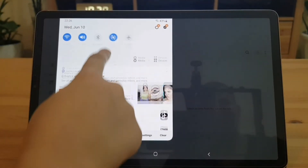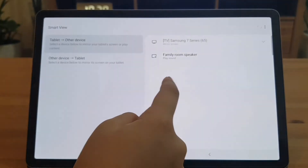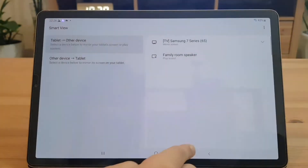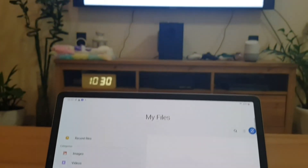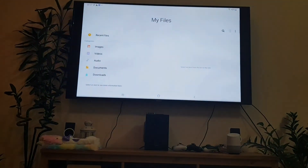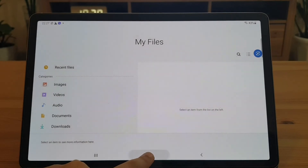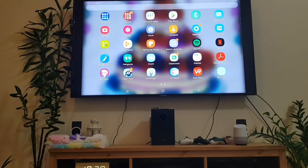Now I'll show you a very neat feature called Smart View, which allows you to mirror your screen on a smart TV wirelessly. I found this handy when doing Zoom meetings and online classes.